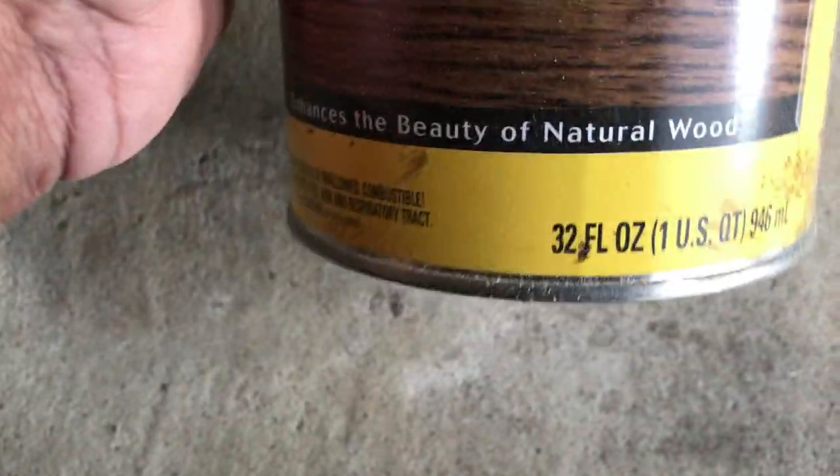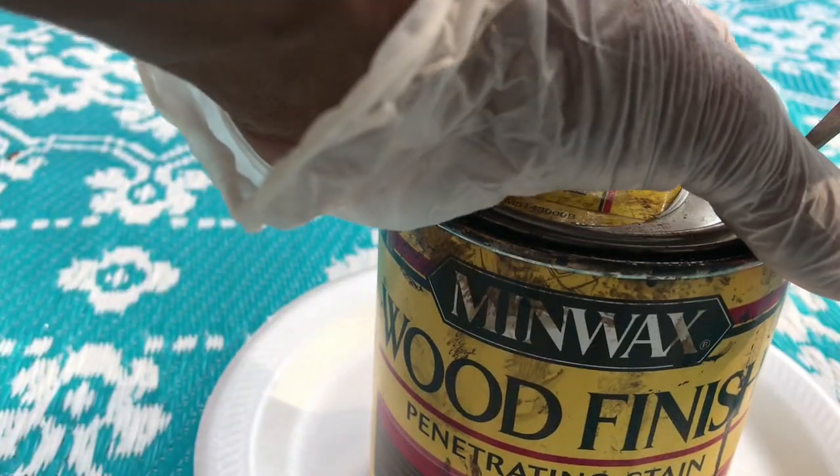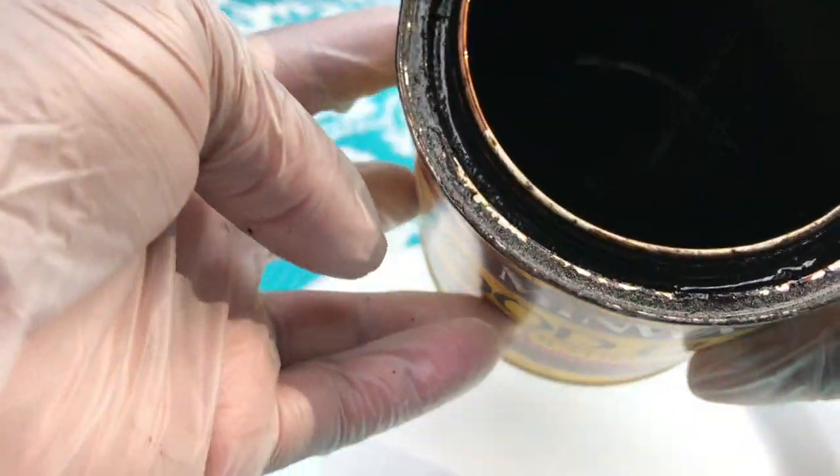Typically I would use my Waverly antique wax but for this particular project I had a lot of time and it was a beautiful day, so I decided to use the regular stain and sit on the back porch. There wasn't a lot in the can so I had to come up with a great plan to make this little amount of stain stretch.